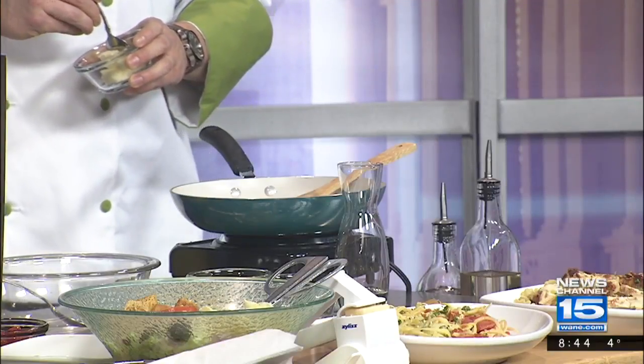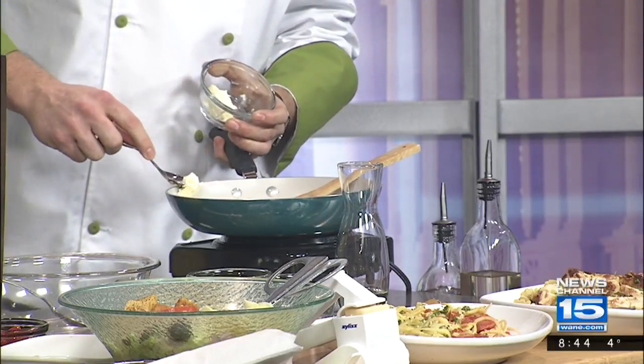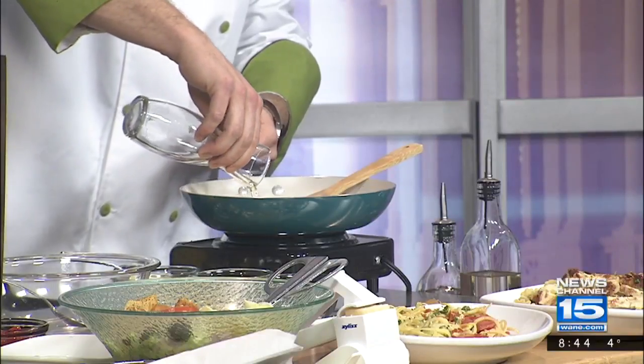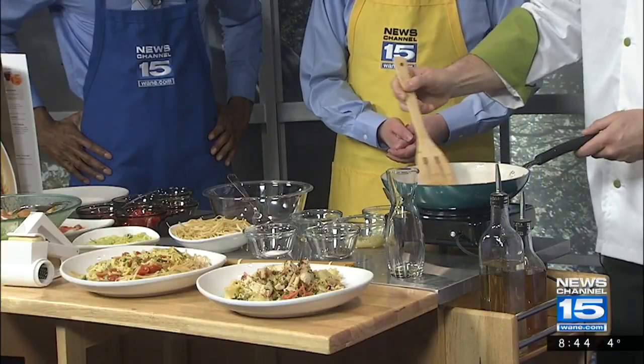And then we're going to add some butter as well as some white wine. What the white wine does is it simmers down and gives you a little bit of a tangy, almost sweet flavor that it brings to the sauce. So we have some white wine we're going to add into our sauté pan and let those things sauté together and mix the flavors.